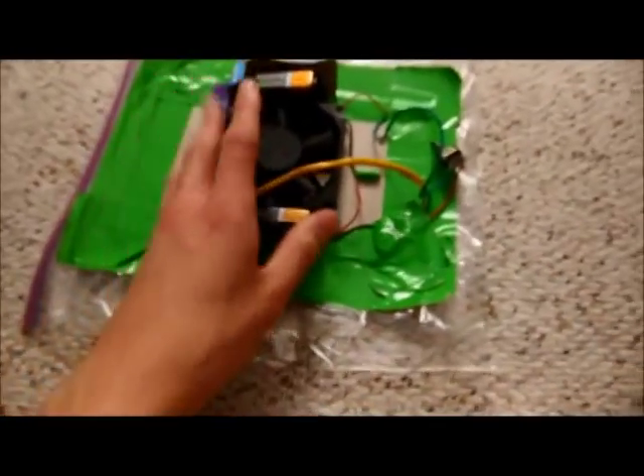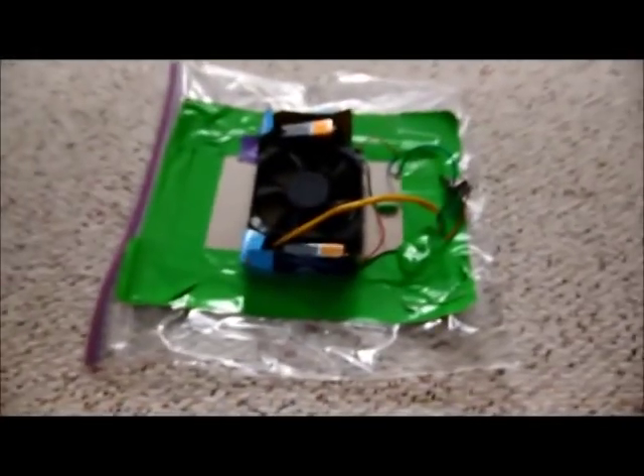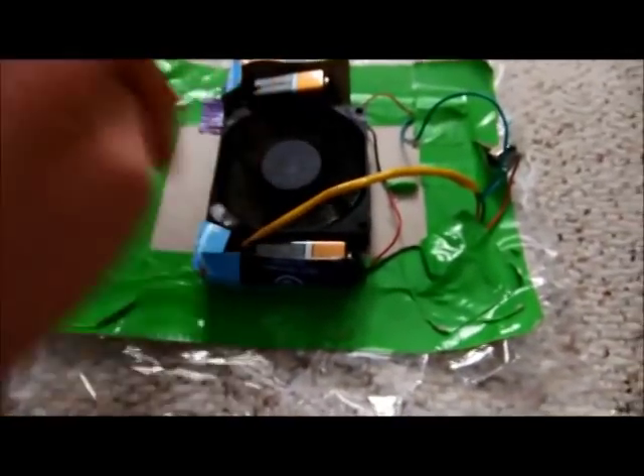I wanted to show you a little hovercraft that I made for a class — not really a project, more of a showcase. I kind of wanted to teach the class about hovercrafts and how I build them and stuff like that. So I made this little model for my science class.